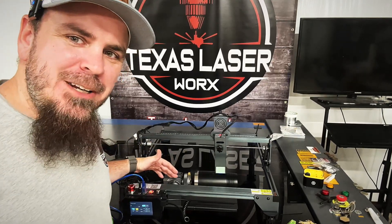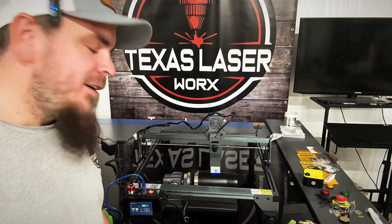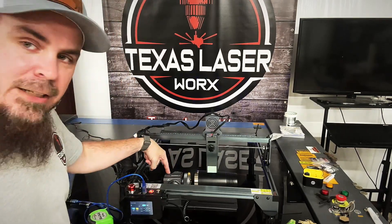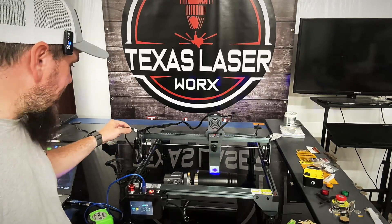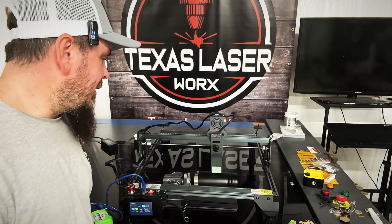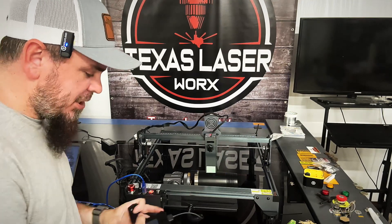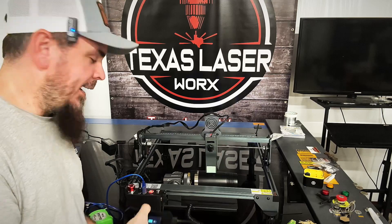This came with a rotary and I've got it all set up — we're running a cup already. It's real simple: all we did was unplug one wire and plug this cable into it to go to the rotary. Nothing to it, real easy to line up. All you've got to do is make sure it's right, and I imported the G-code into this and it's just going to town.